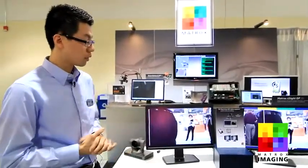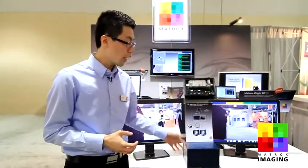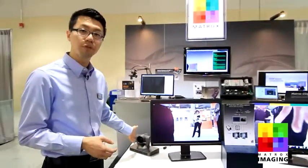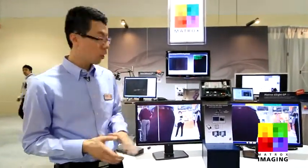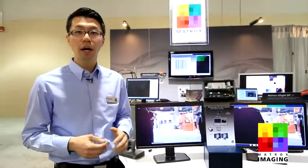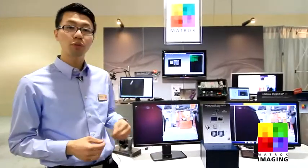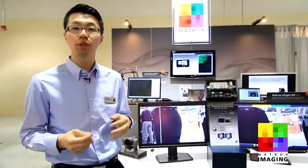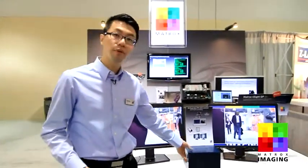Let's look at the setup. In terms of the hardware, we have the Matrox Foresight GP, and in it we fitted our Matrox Orion HD card capturing from a single high-definition video source at 1080p60. For the software side, we have all this running on our Matrox Imaging Library under Windows Embedded Standard 7. We've also recently added to our Matrox Imaging Library this H.264 offload capability, and from there we're able to offload on this platform up to two 1080p60 video streams.